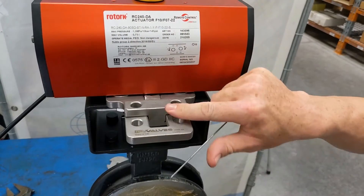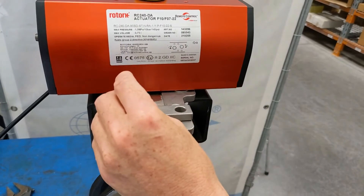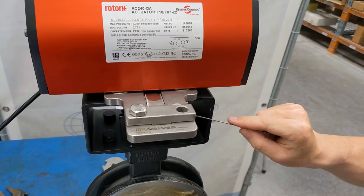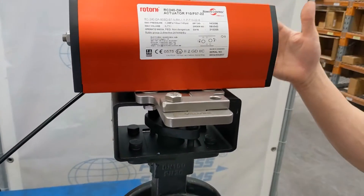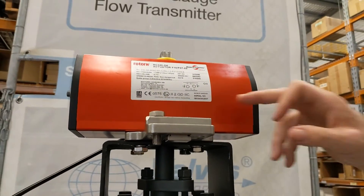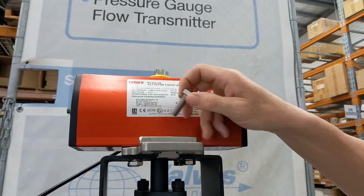Very easy to use — push in, pull out, lock off. The good thing about this lockout is it's a direct lockout to the valve shaft itself. You have systems which lock the air out, which can work quite well too, but you're not physically locking the valve out the way you are with this.